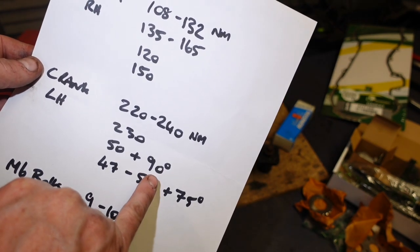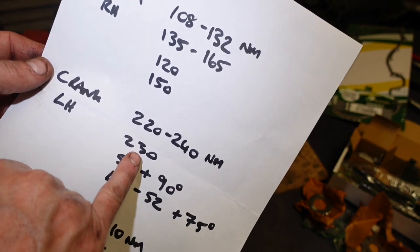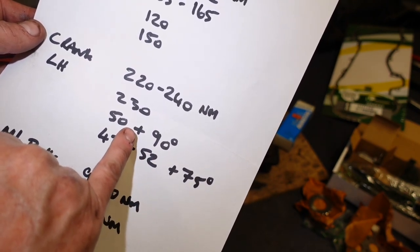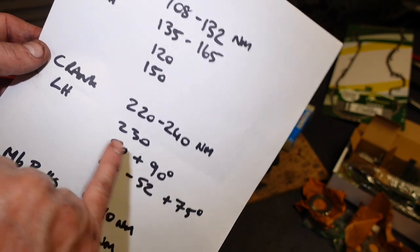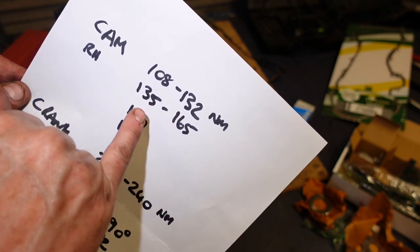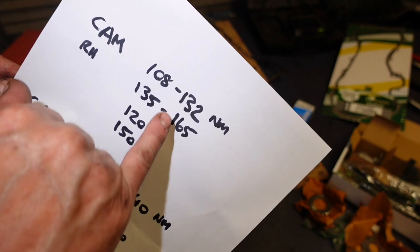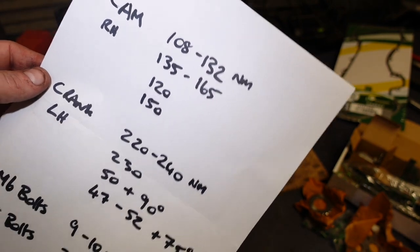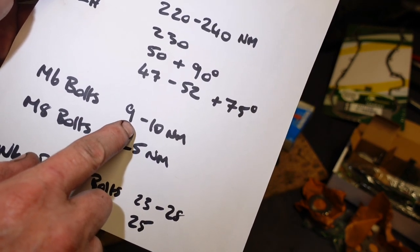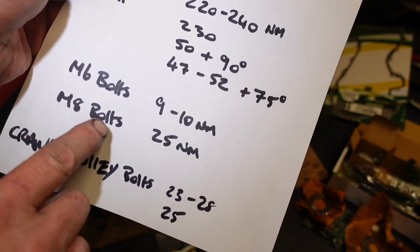The Opel data shows 50 plus 80 degrees, and another source shows basically 50 plus 75 on the left-hand crank. Other variations are 108 to 132, 135 to 165, 120, or 150. So I'm going to take like 130 or 140 out of that. For M6 bolts, some things say 9 Newton meters, some say 10 - basically the same. M8 is 25. Crank pulley over bolts - one information source says 20 to 25 Newton meters.